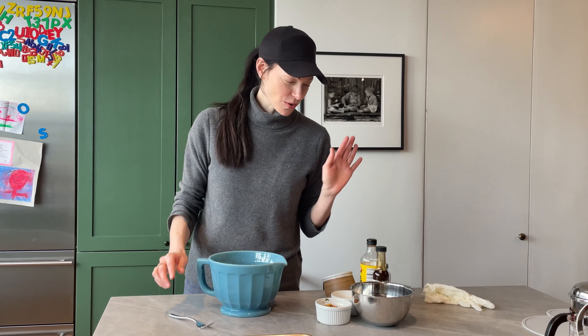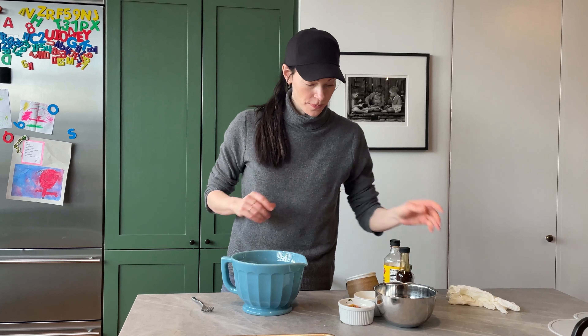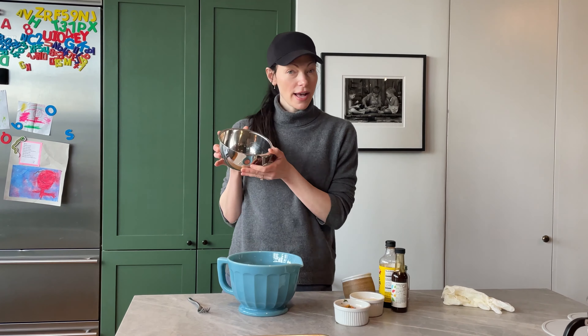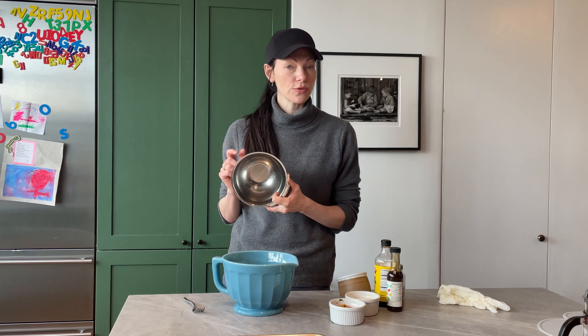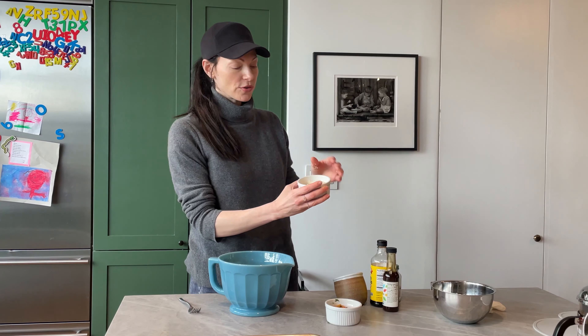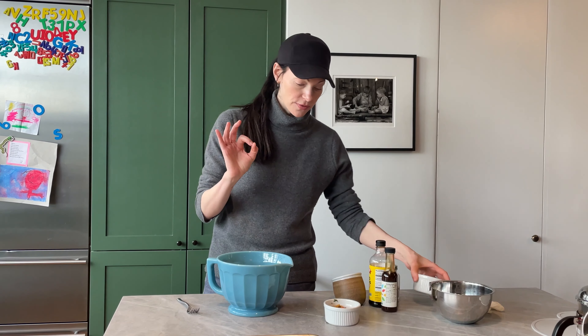Hidden in this bowl is two pounds of ground chicken. I know some of you don't like seeing the raw chicken on camera — I get it. Okay, so two pounds of ground raw chicken. We're gonna add half a cup of breadcrumbs — I use gluten-free breadcrumbs — and half a cup of grated parmesan cheese. I always love freshly grated if you guys can do that.